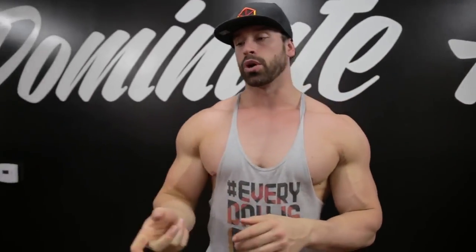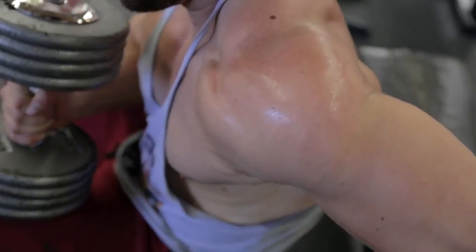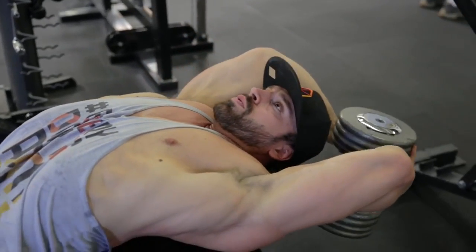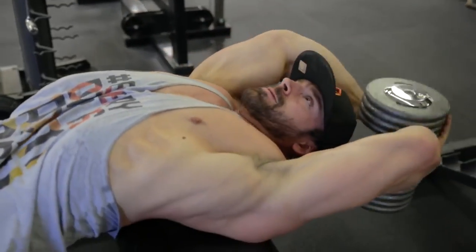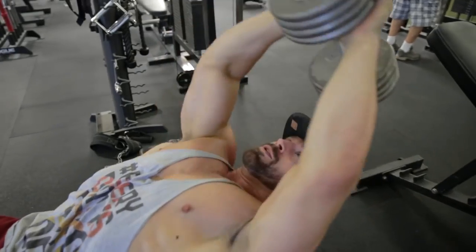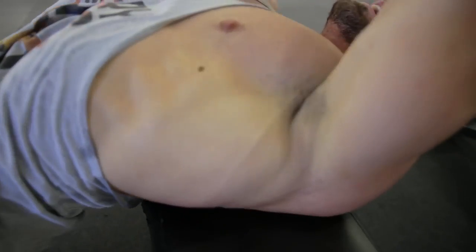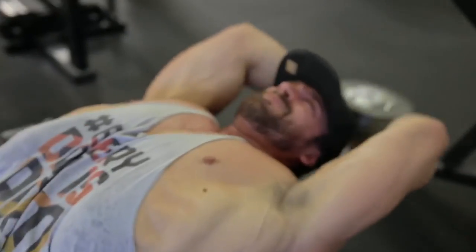The next exercise is dumbbell pullovers, which has become one of my favorite back exercises because of the stretch you get. As you can see in the video, I'm trying to get the weight as far back as possible. Same concept as the pulldowns — keep your elbows in a stable position. Don't extend as you come out; keep the weight and movement on your lats. You want to feel the stretch, and don't pull the weight all the way over or you'll lose the contraction in the lat.